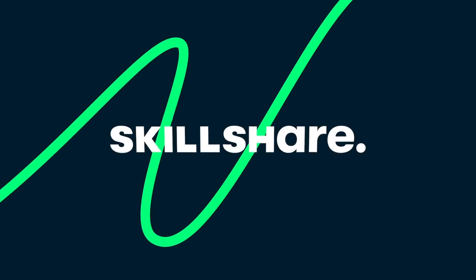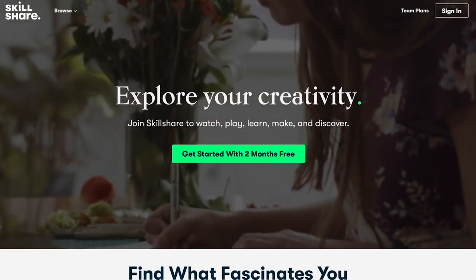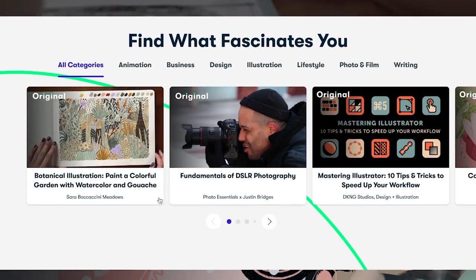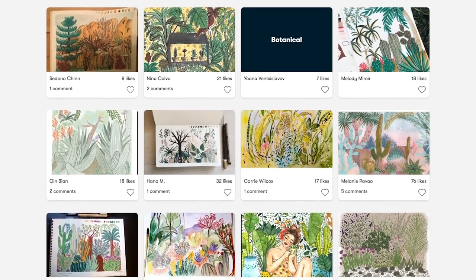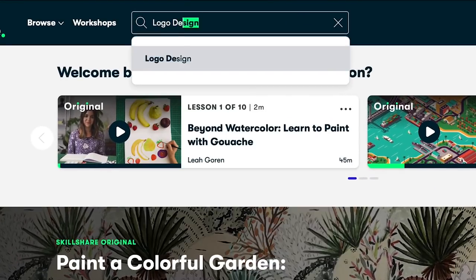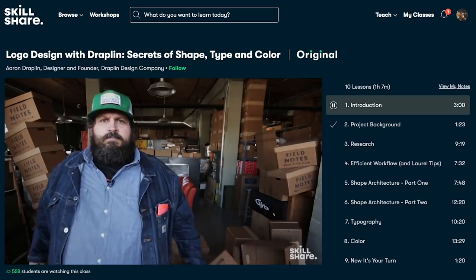This video was made possible for your viewing pleasure thanks to Skillshare. Skillshare is an online learning community that offers inspiring classes for creative and curious people, which I know you are if you're watching my awesome channel. If you want to learn more and get a free 2-month premium membership, wait till the end of this video. So let's get started!